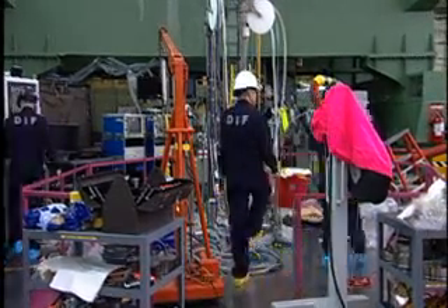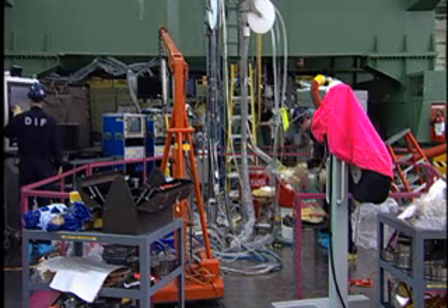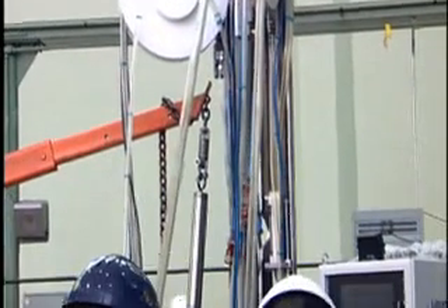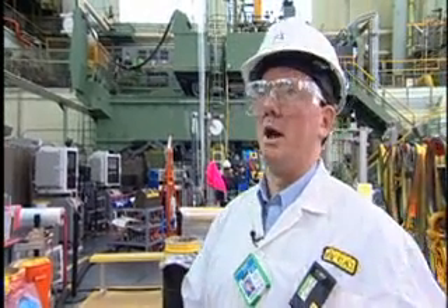We're making steady progress, but it's not as fast as we'd originally anticipated. We've encountered a number of challenges along the way which we're overcoming. We're schedule driven and we have to finish this outage as soon as we can. But saying that, we also have to be driven by safety, by conservative decision making, and by doing all of the necessary analysis before we execute any of the repairs.